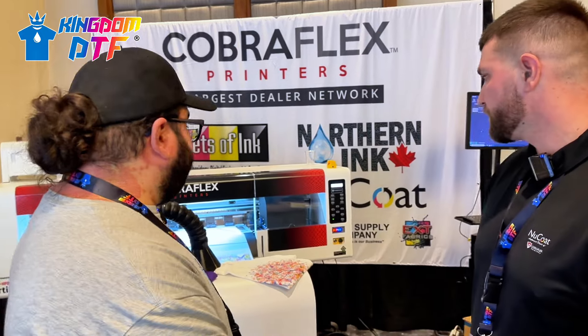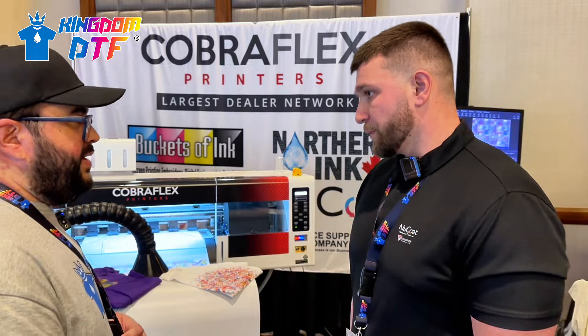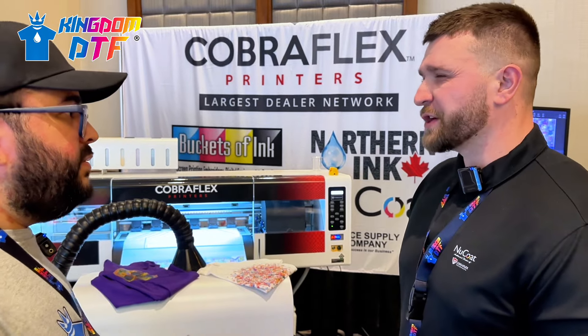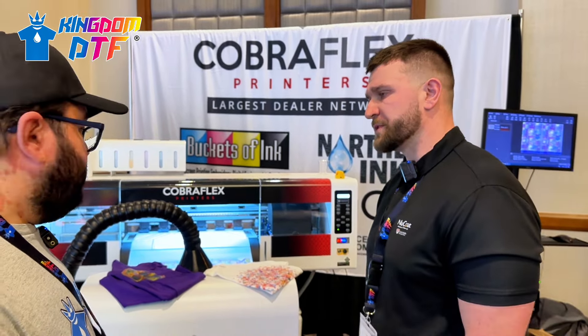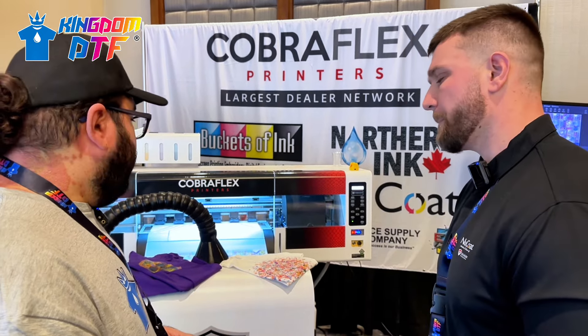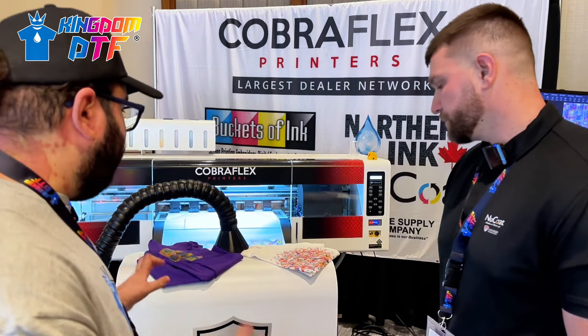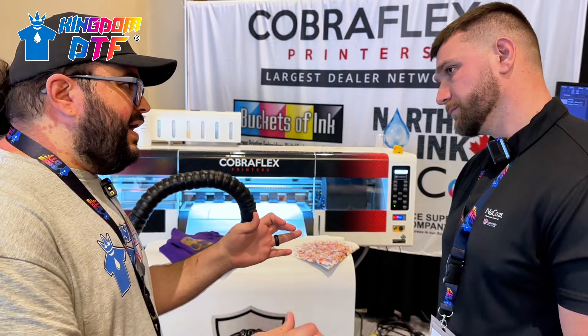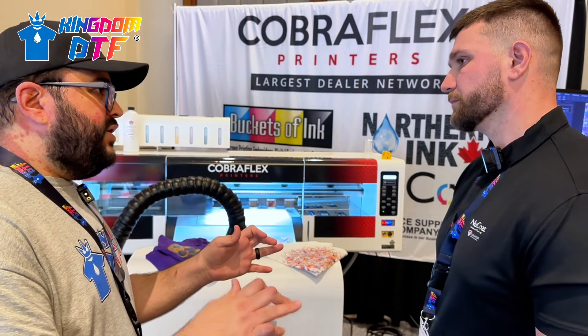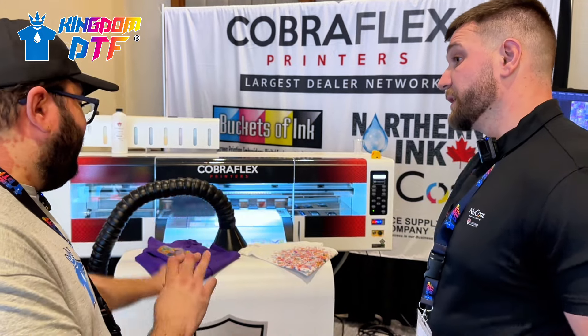That's faster than a one-head or two-head machine. The two-head runs about 100 to 150 square feet per hour - quality stays the same but the speed is different. Talking about the shaker here, I know that Cobra Flex has a powderless shaker type, but I don't see it today.